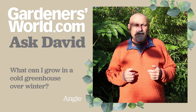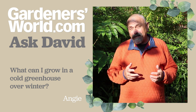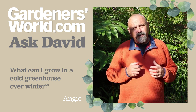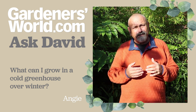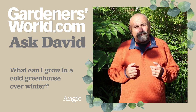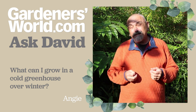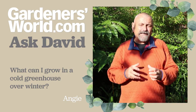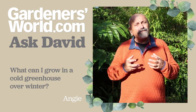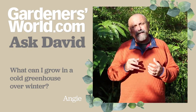Our last question this week comes from Angie, and she's asking what she can grow in an unheated greenhouse over the winter months to make really good use of it. My unheated greenhouse really gets packed with all the tender plants that I grow outside in the garden during the summer — I push all those into the greenhouse to overwinter them. That's things like pelargoniums and some of the fuchsias that aren't tough enough to survive the winter. I also grow a few lettuces in there — Little Gem is a really good example of one that will go through the winter in a well-lit unheated greenhouse — and lots of other hardy varieties. I grow some perpetual spinach and some chard in there as well, so I've got plenty of leafy crops that benefit from that frost-free environment.